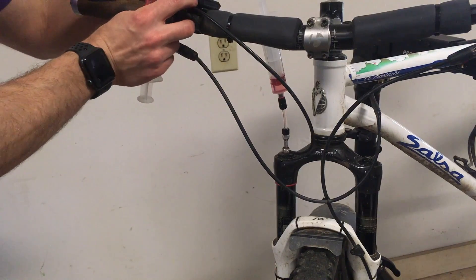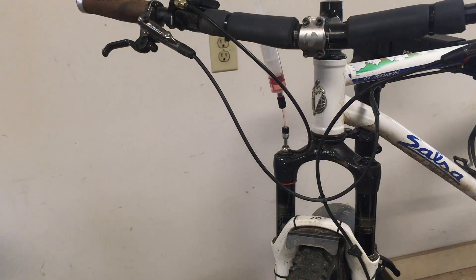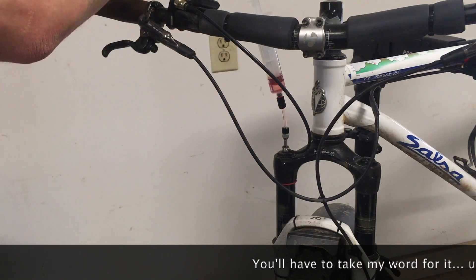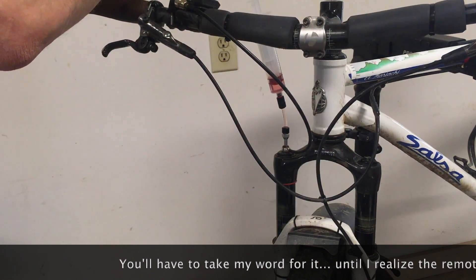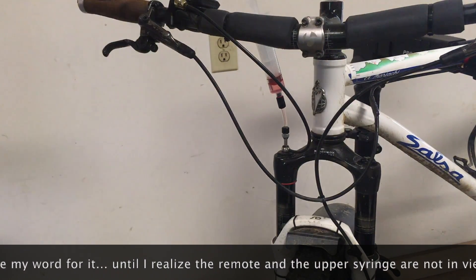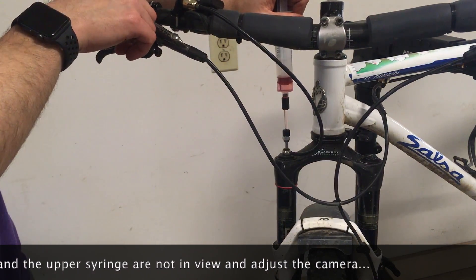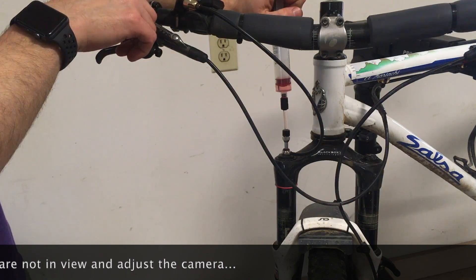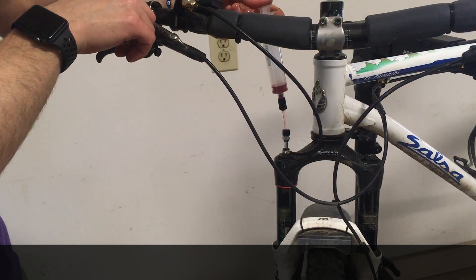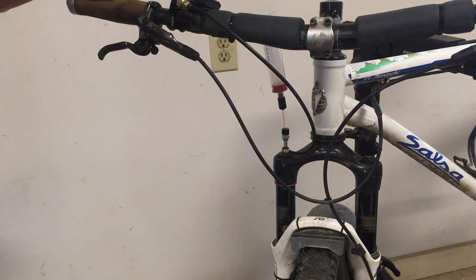And there's the top one — go ahead and take that out and plug this in. All right, now we're both plugged in so you can start trying to push fluid through. You see how dirty the fluid coming up is — it looks pretty disgusting. And now we have fresh fluid coming out, which is good. And then I can push the fluid through this way.